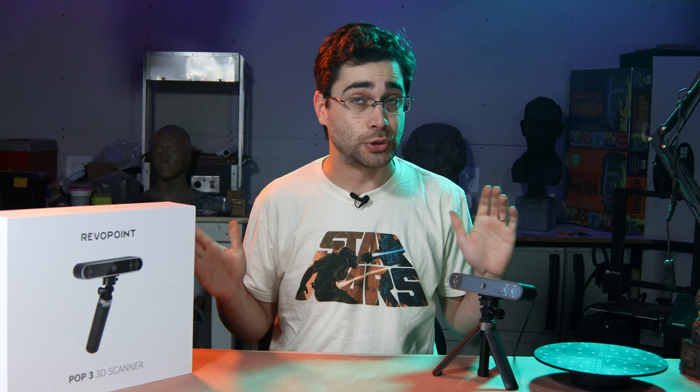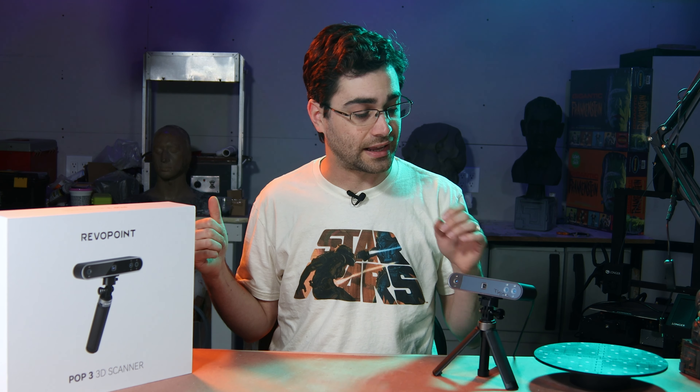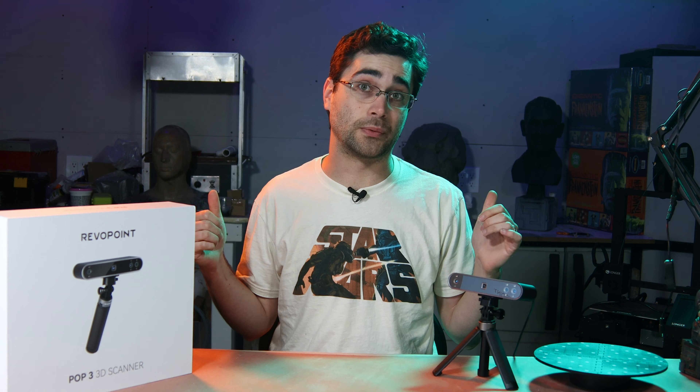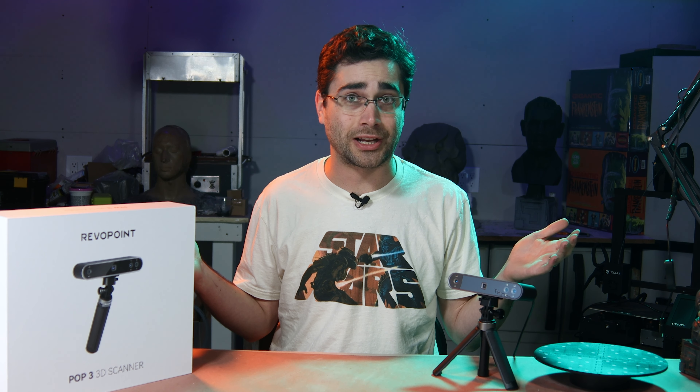I don't have the Pop 2, but I do have the Pop 1, and I scanned my pirate mask with that in a video a while back. I think this POP3 is going to have much sharper detail than that version did. So let's get into it with my Werewolf of London.